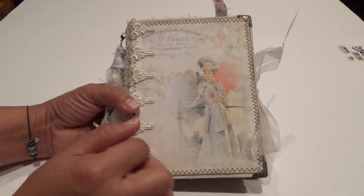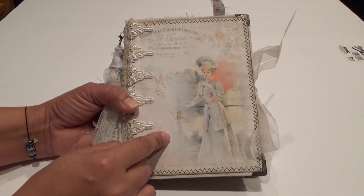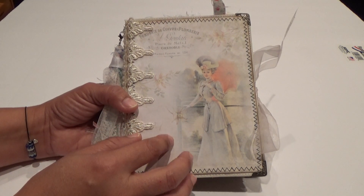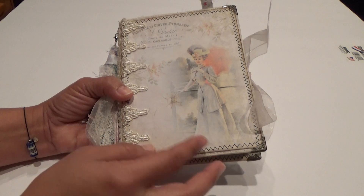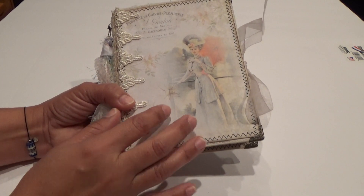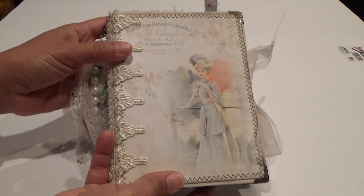It is a soft cover journal. I didn't use the craft text on this one — I used a very light chipboard and backed it with cardstock front and back, so it's very sturdy. The cover I printed on cardstock, and for the inside and back I put some metal corners on the journal.